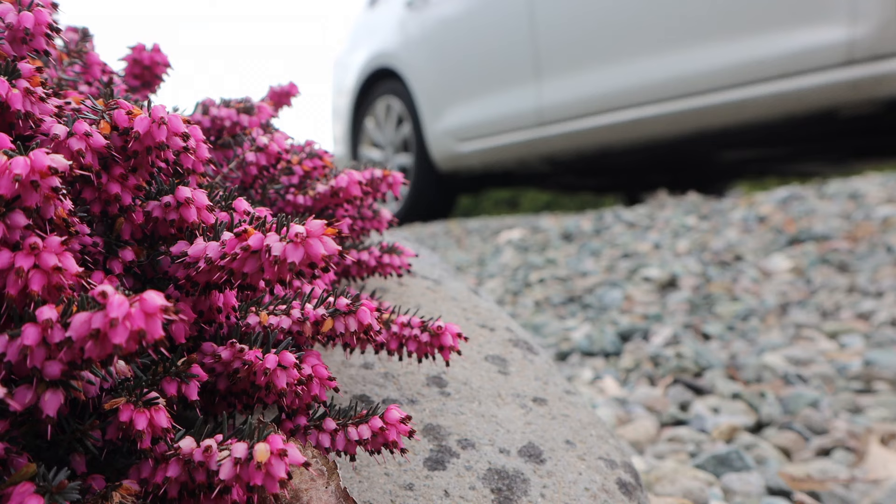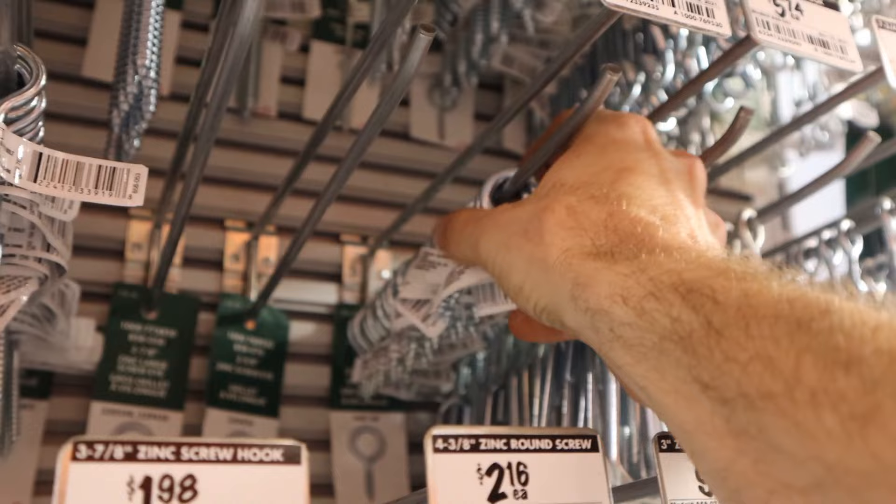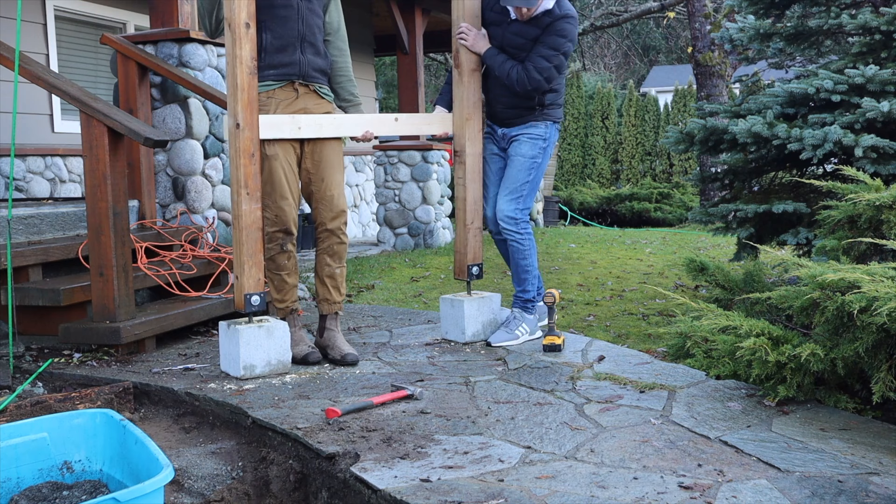Let's head over to the hardware store to pick up a couple of those supplies. Got everything that we need, and you might have noticed that I didn't grab any wood. The reason for that is if you checked out our split rail video back in the fall, you know that I tried to build a trellis archway but it just didn't work, and I still have that wood left over and I think it could end up being perfect for this project.